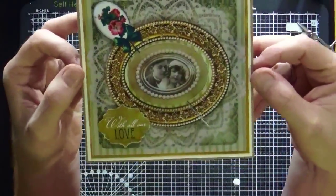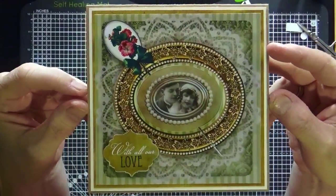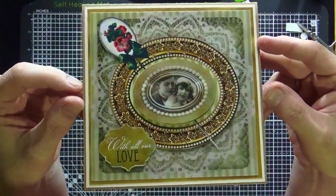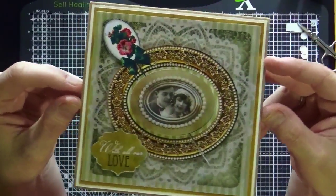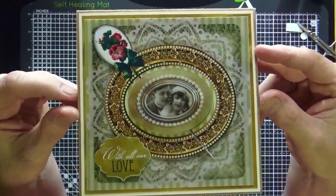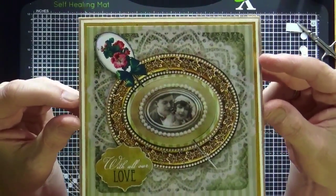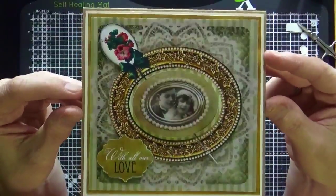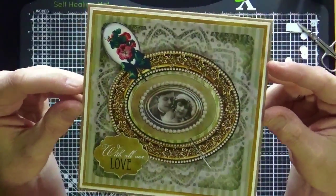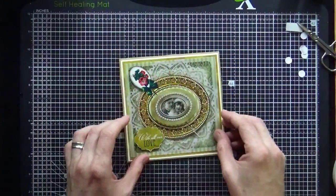How beautiful is that! I don't know of any lady of a certain age that wouldn't want to receive that as an anniversary card, a wedding card, or an engagement card. The sentiment just says 'with all our love' so you could use it for any of those three occasions — or even just a party with a wedding theme. That vellum just adds that little bit of class.